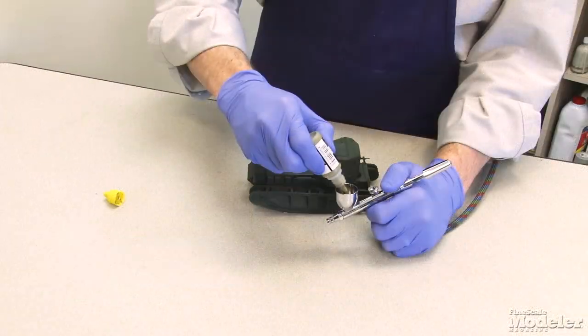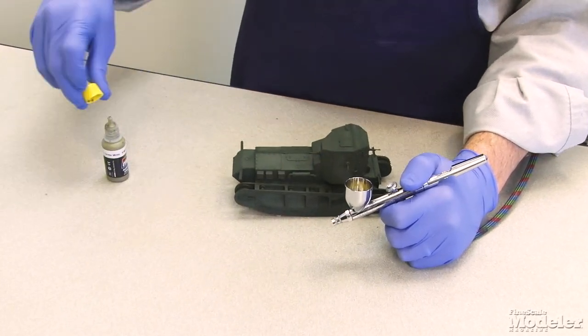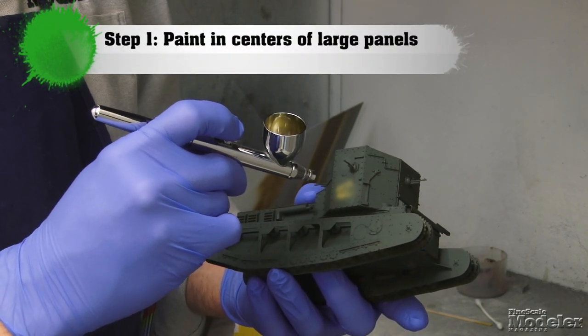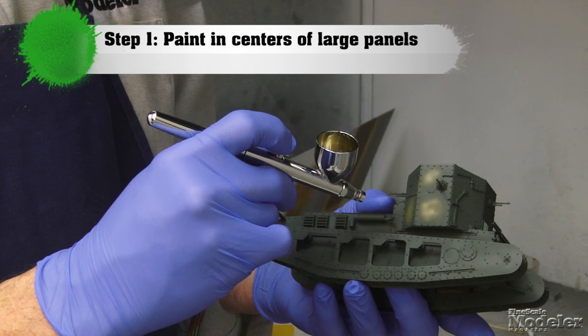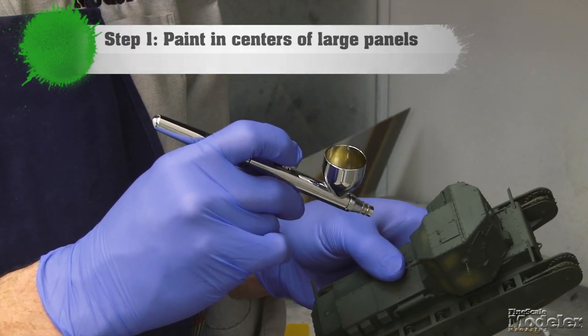I'm going to start by putting some in. This is airbrush ready right out of the bottle. The trick with this is you want to start in panel centers and large areas and work out from there, just gradually starting in there. It's going to look really patchy to begin with, but we're going to even that out as we go.